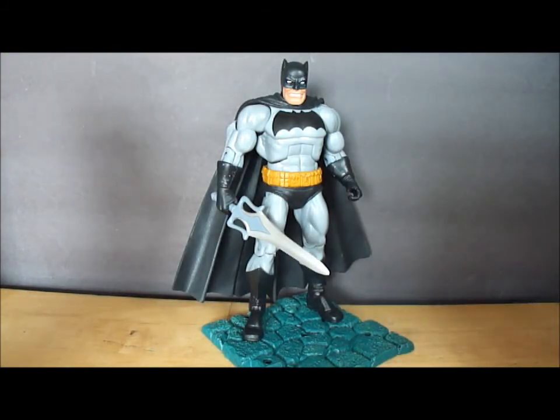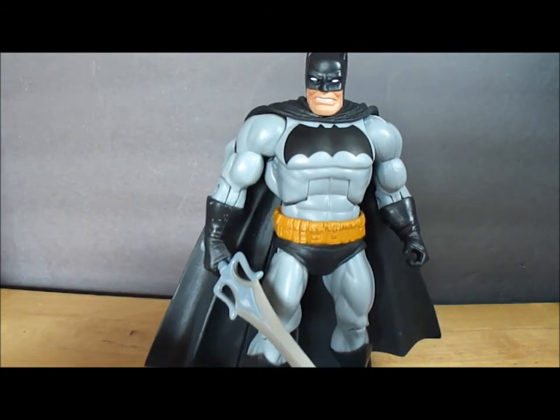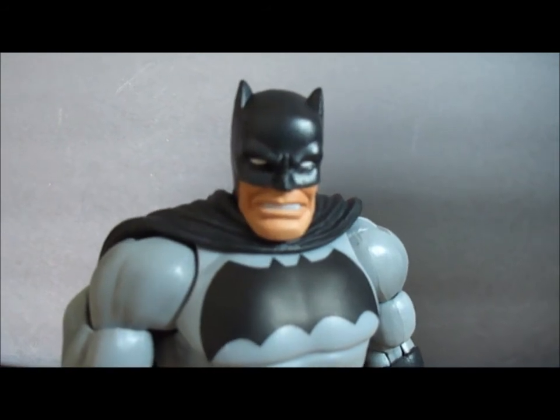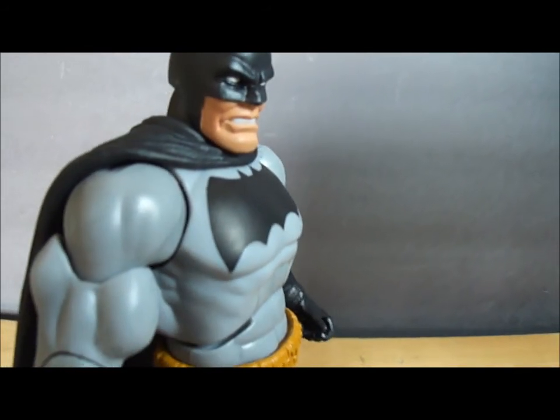Now that the figure's out of the package, let's have a closer look. That's very nice — some nicely sculpted details and good color work.